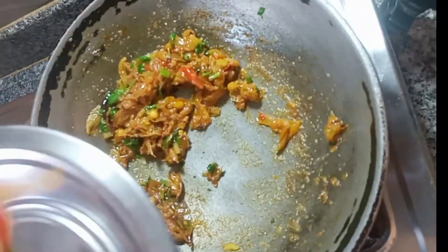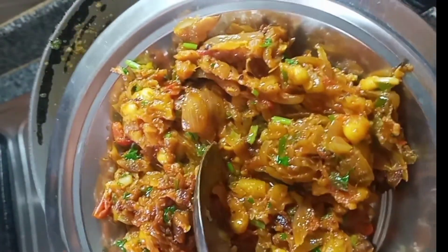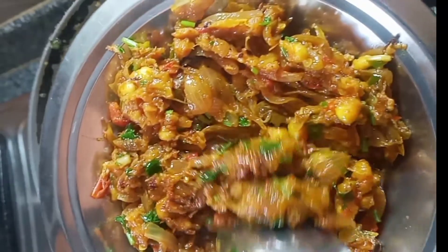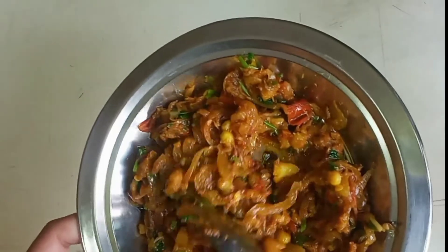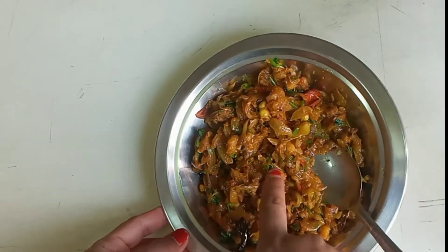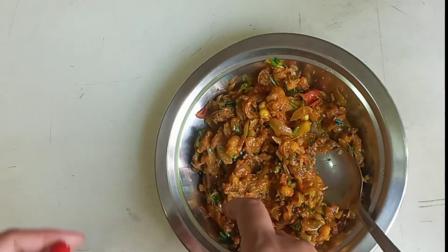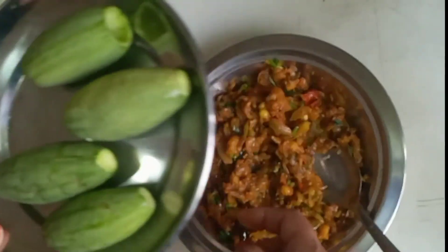Now we are ready to put it on the plate. The dish will be baked, and now paste the sauce after.